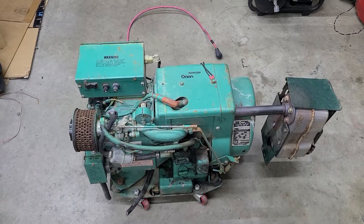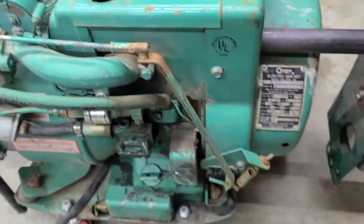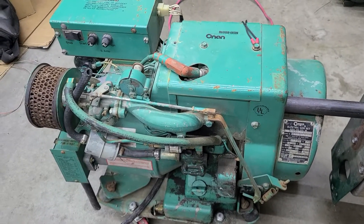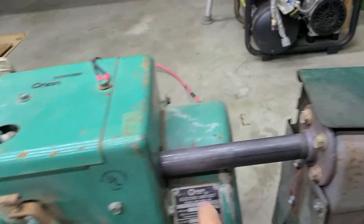I picked up this Onan generator for 50 bucks. The data plates are terrible, but it's a 3kW Onan 3OAJ. The layout on it is pretty straightforward.